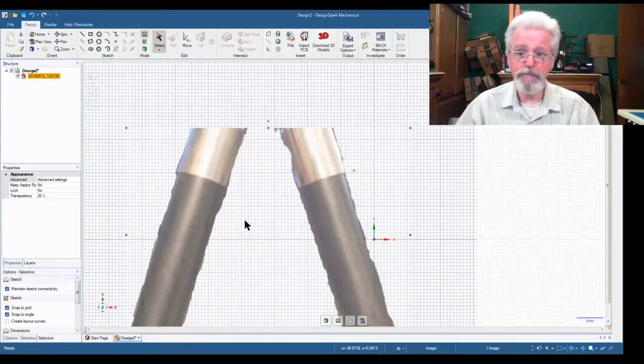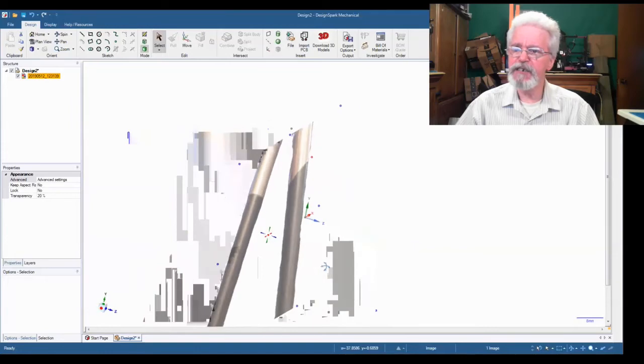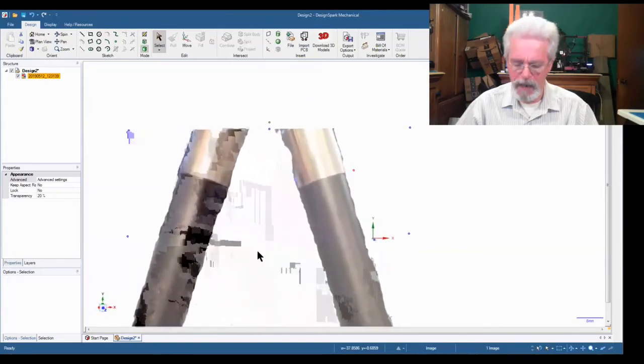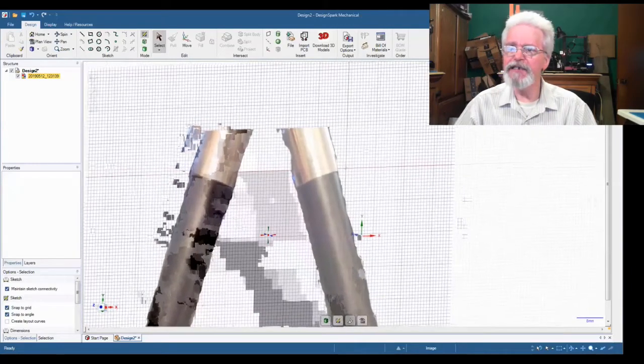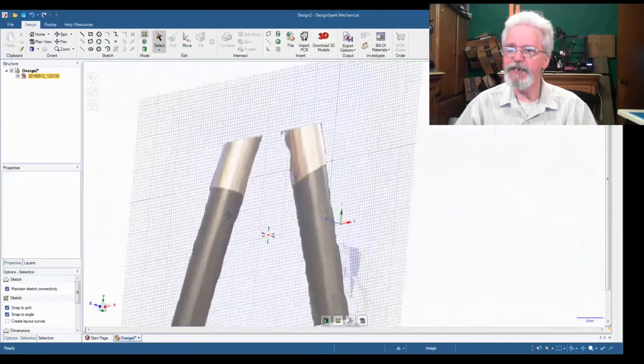From here it's fairly straightforward to create an image. We can hit D to go back into 3D modeling mode and tilt — we're in 3D mode now. Going back to the sketch and tilting, you can see the image is on both sides of the sketch.